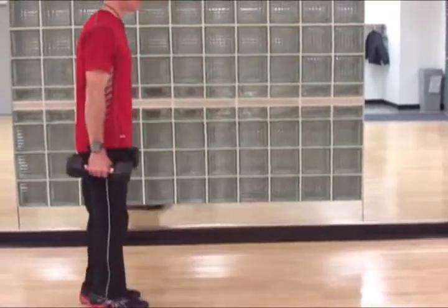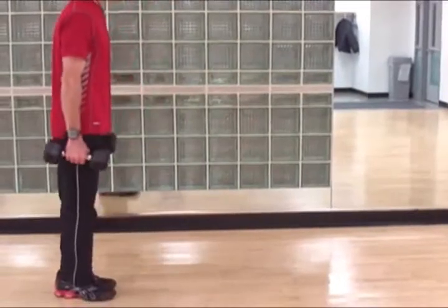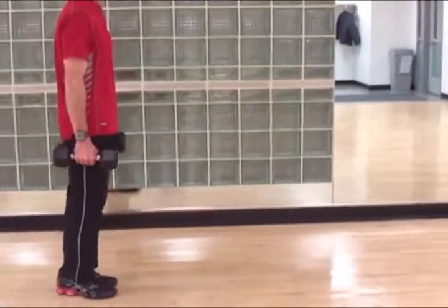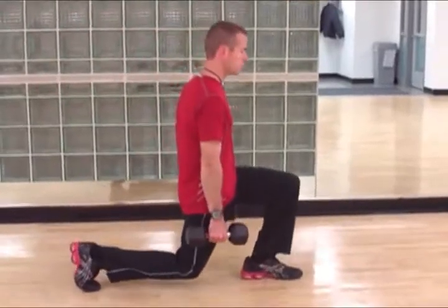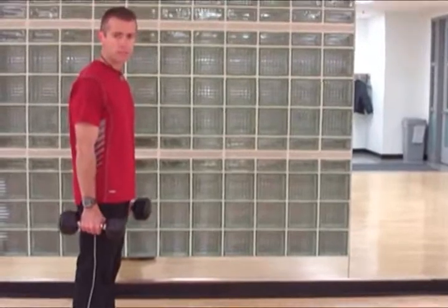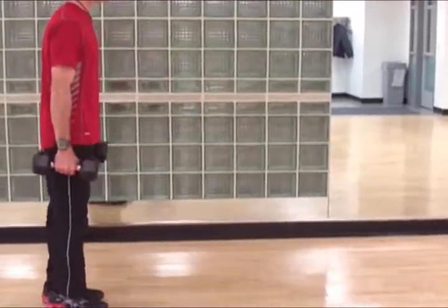Sink straight down and return. Sink straight down and return. The back knee drops and comes almost to the floor, but not quite to the floor. The front knee comes forward, but not farther than the toe. The other important piece is that the upper body stays nice and tall — I'm just sinking the hips straight down.